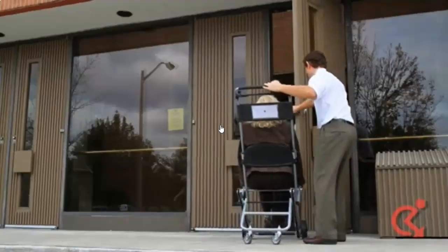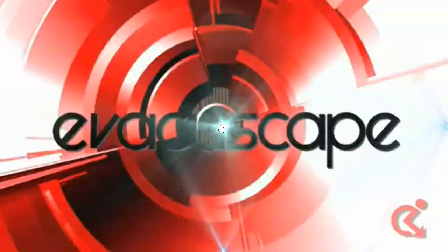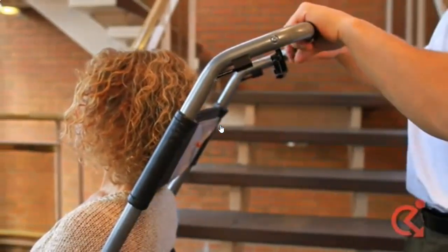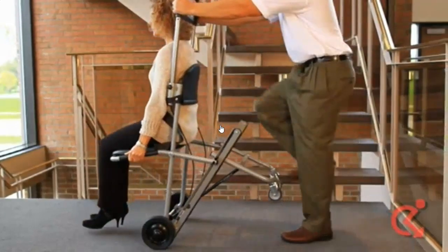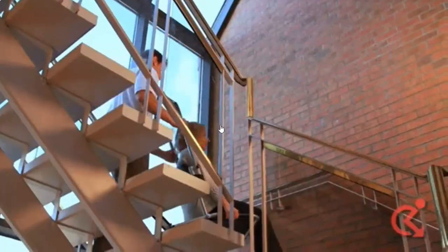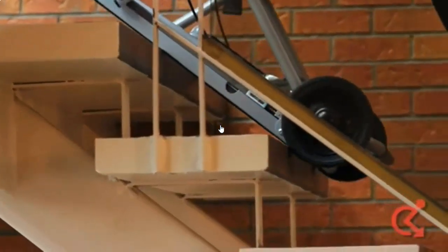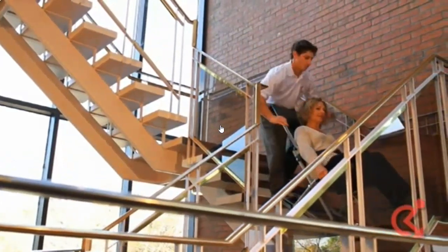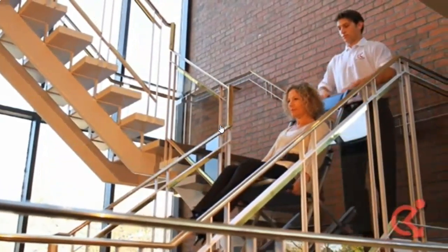The Evacuscape chair is now in transit mode and can travel over flat surfaces smoothly and easily. To change from transit mode to descent mode, change your hand position from top grip to mid grip. Tilt the Evacuscape chair forward until it stops, then push the rear wheels forward until they fold into frame. To descend down the stairs, push the Evacuscape chair confidently over the top two steps so the track grips the edge of the stairs.